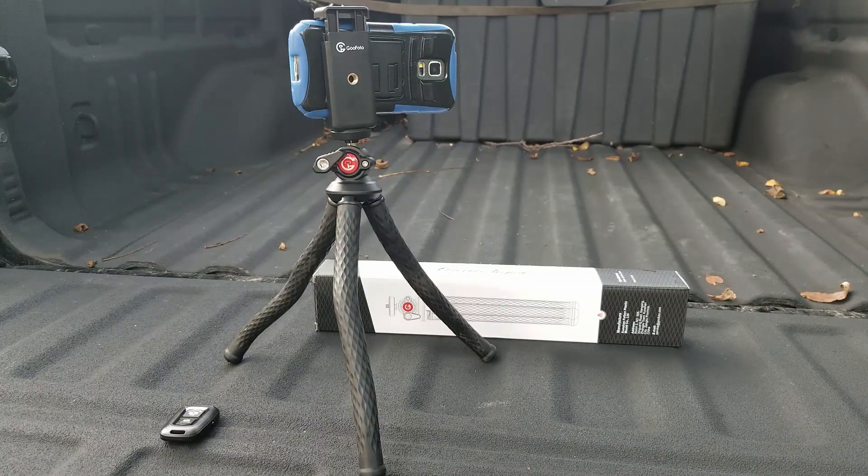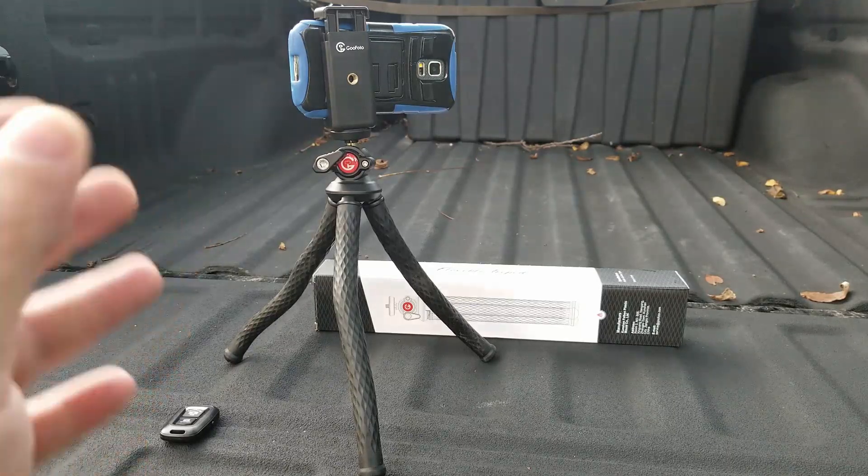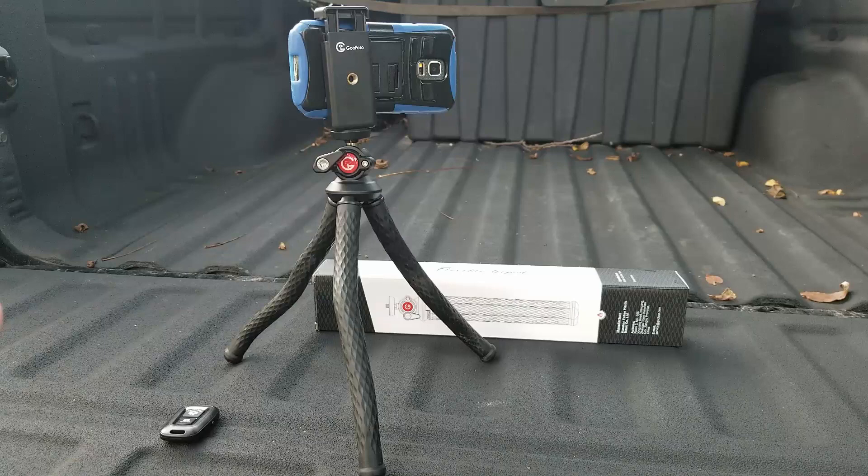So there it is, the Goo Photo Flexible Tripod. With all the videos that I make for various products, one of the most difficult things for me is finding a good way to mount the camera where I can get the angle of the product and everything that I want. Something like this makes that a lot easier — it gives you some more versatility.